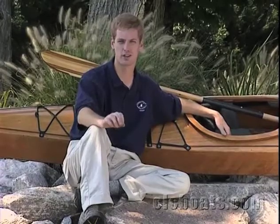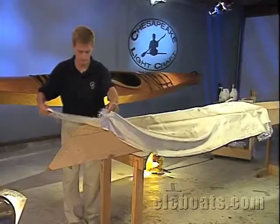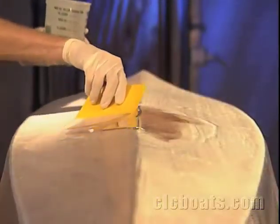The principle of stitch and glue construction is simple. Pre-cut plywood panels are joined along their edges with epoxy and fiberglass. This eliminates the need for a complex framework or careful joinery, so anyone with a little patience can do it. First, we wire together plywood panels. Then thickened epoxy glue is spread at the joint to bond the panels, followed by fiberglass cloth for extra strength and abrasion resistance.